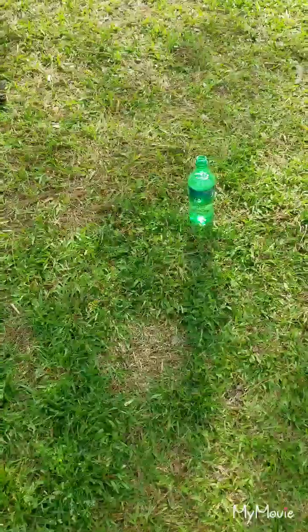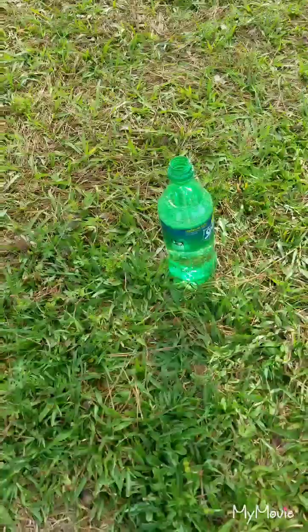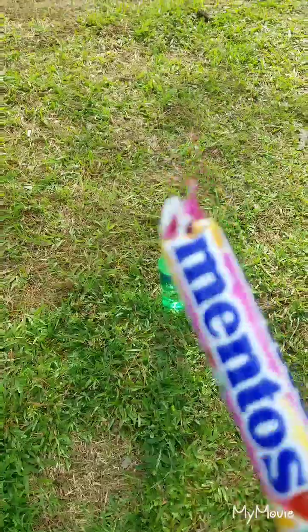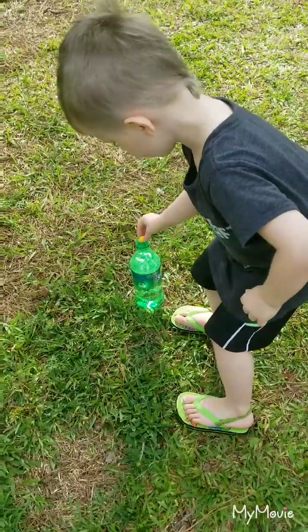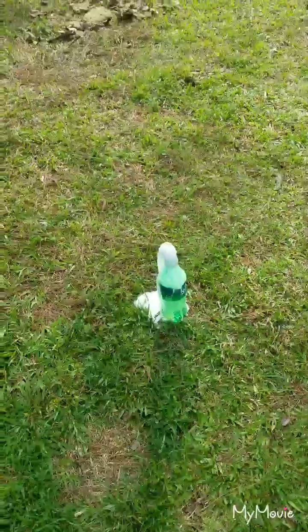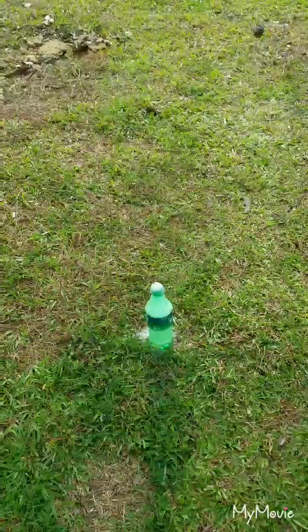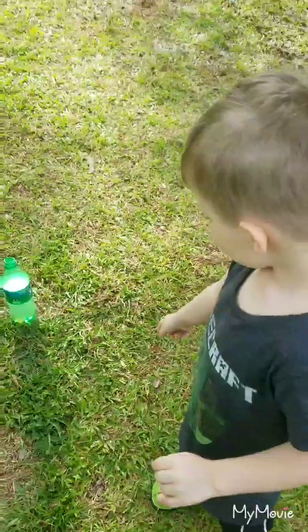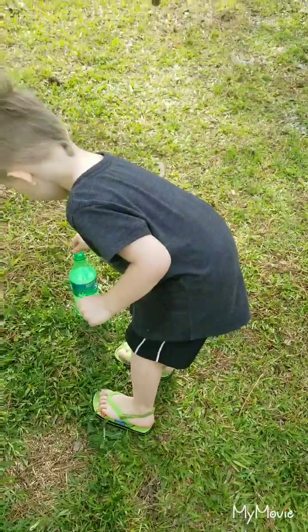Here goes our next fun experiment. We got a Sprite - I think it works for all sodas. So we got a Sprite right here and we got the famous Mentos candy. What color is that? Yellow. Back up! Drop it in there.